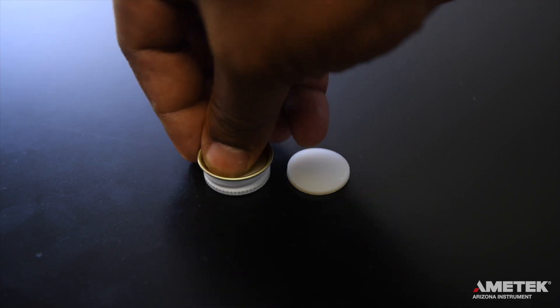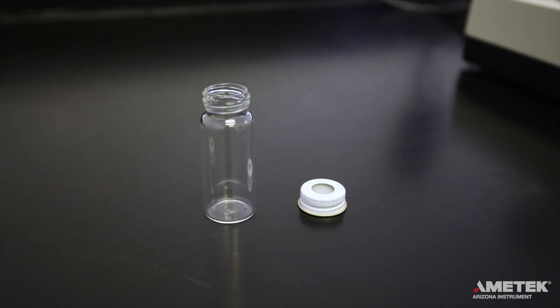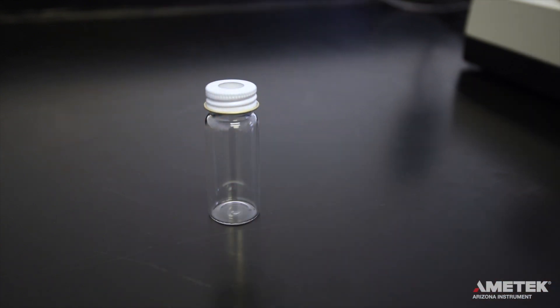Place a septum inside a metal cap so that the smoother, shinier side — which is Teflon coated — is facing the inside of the bottle, and place the cap on a cool, clean, and empty vial. It is important that the non-Teflon side of the septum faces out of the vial, or the moisture reading will be falsely high.